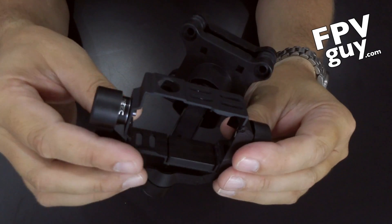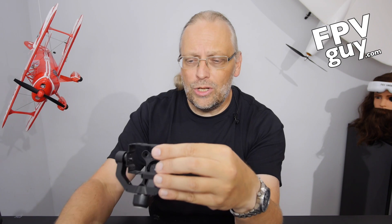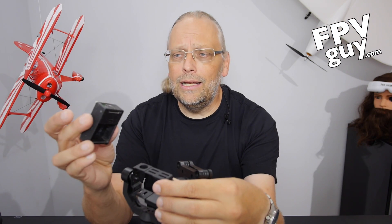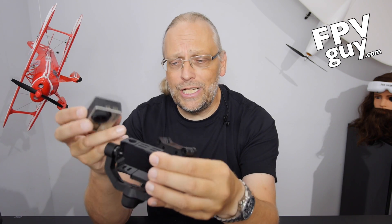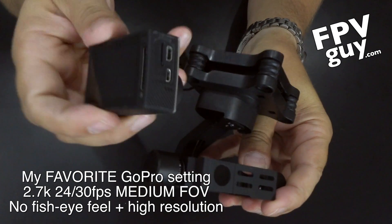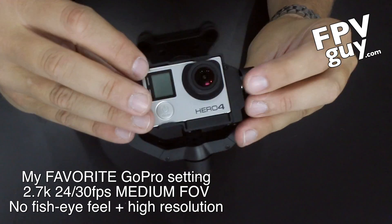Notice how the camera fits in here. Unlike a lot of gimbals, this particular gimbal does not have any mechanisms to force the camera in place — it has enough tension that you simply just push your GoPro in and you're in business. This is a GoPro 4 Silver Edition with 2.7K and a screen on the back. Tilting the gimbal backwards allows me to put the camera in; I just push it right down until it's all the way in. And there you go — the camera is installed.